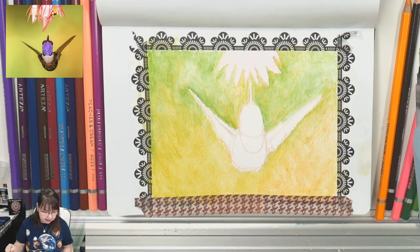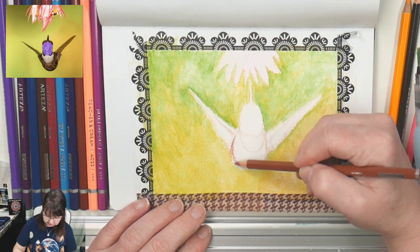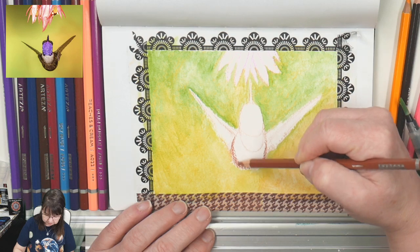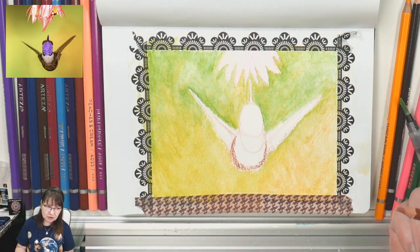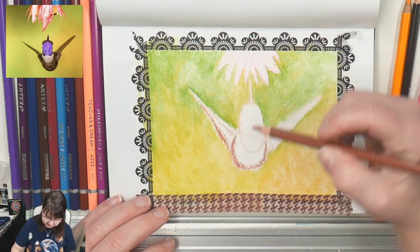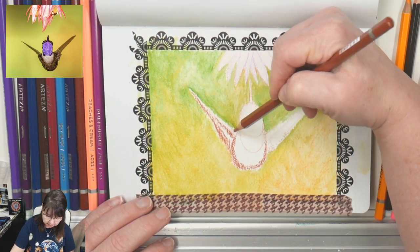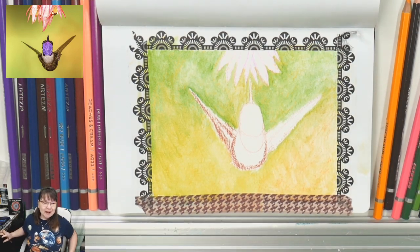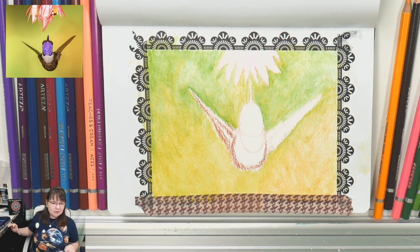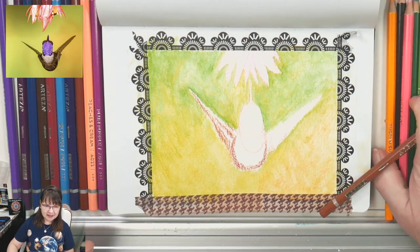I'm taking that burnt ochre colored pencil again and starting to put in the color on this little hummingbird. Most hummingbirds around here are mostly greenish-toned, but when they're flying they're just sort of a blur. I'm coloring this in almost like coloring in a coloring book, knowing that my colors are going to blend when I add water.